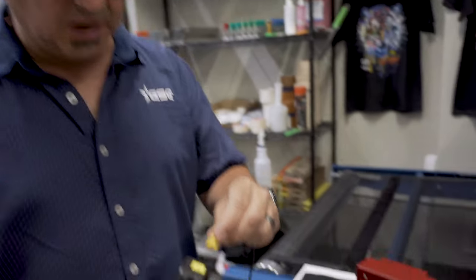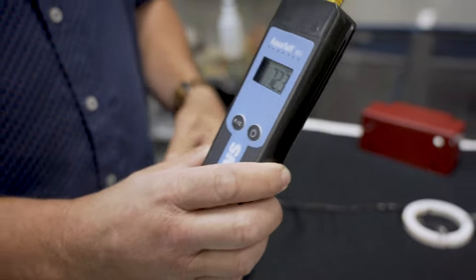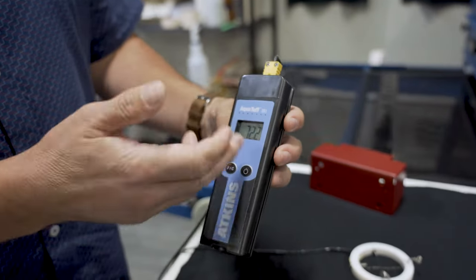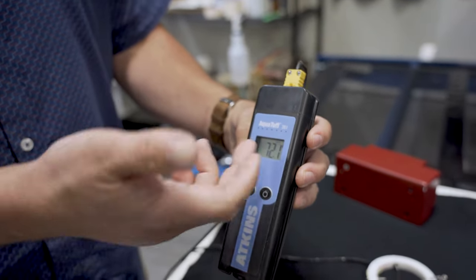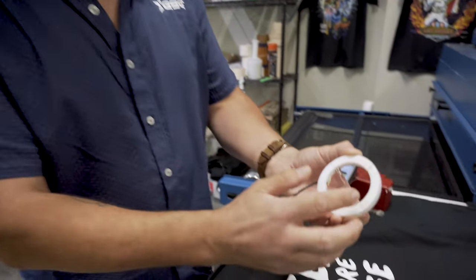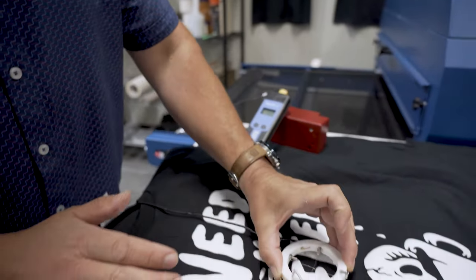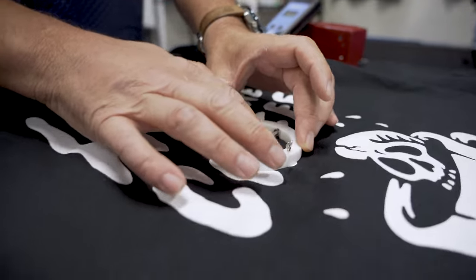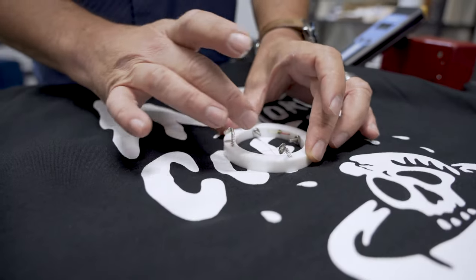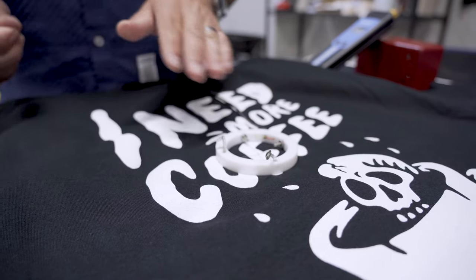First, we'll go ahead and plug our probe into the controller. You can see our room is about 72 degrees, so it's picking that up. Our next step after our donut probe is plugged into the controller is the crosshairs — the thin wires that are on the donut — we want to take and actually push into the ink. This way it's going to give us the whole ink film temperature all the way down to the surface of the garment.